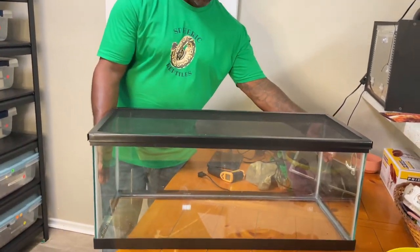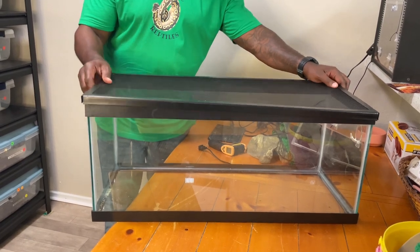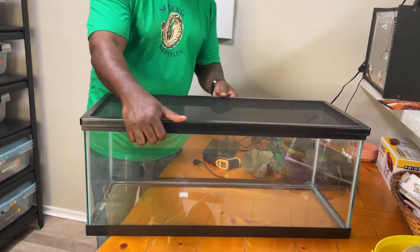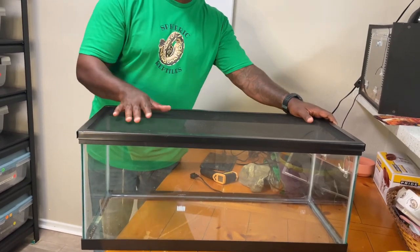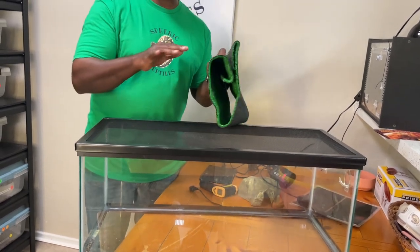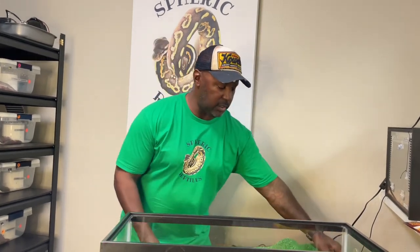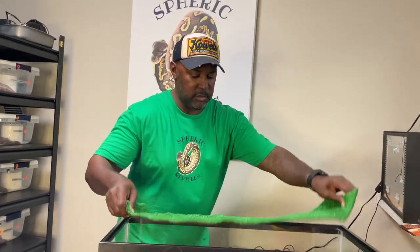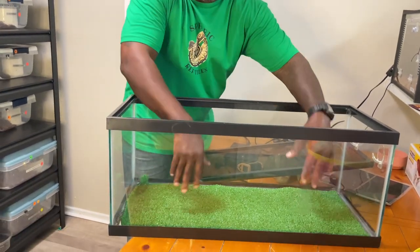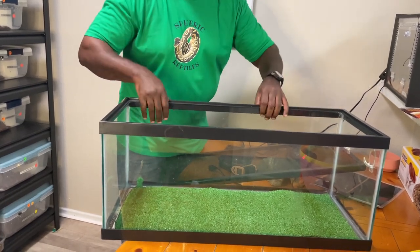A standard 25 to 30 long — or maybe a 20-gallon long aquarium — with a heavy-duty screen lid. You'd want to get clips to clip it in. Instead of a typical substrate, I'll show you what I used in college where I never had an animal that wasn't healthy or refused to eat, even with ball pythons. I went to Lowe's and bought a whole sheet — an 8-by-4 sheet of AstroTurf — and I cut it to the dimensions of the tank.